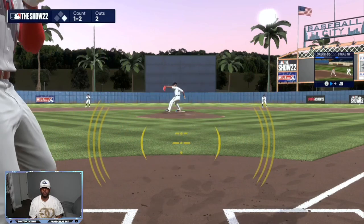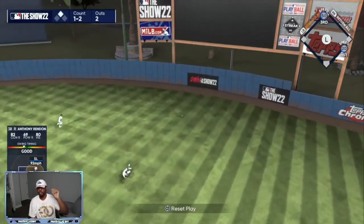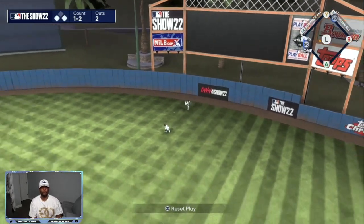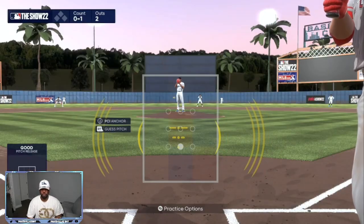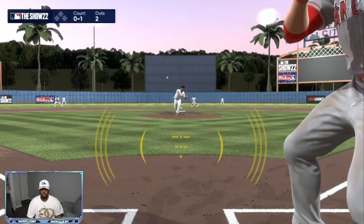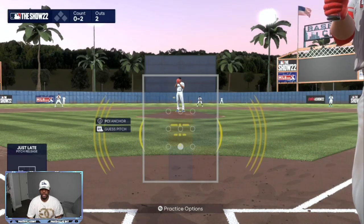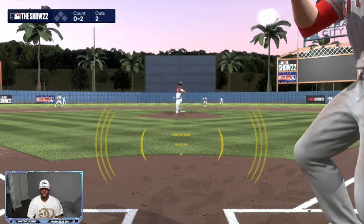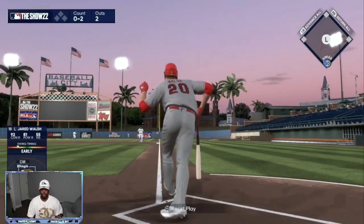This is your power zone — three dots at the top, right here without moving. Anything that falls right there, like that circle change, is going to be your best hitting chance. Once his leg lifts, it's a timing thing. We get that one up in the air — that's a nice swing for a home run.